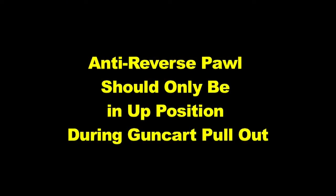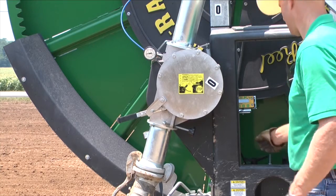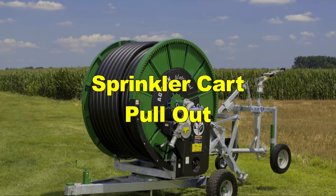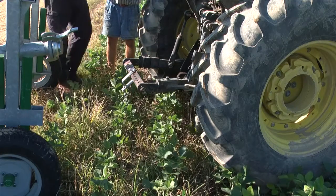The only time the anti-reverse pawl should be in the up position is during gun cart pull-out. Once the pawl is up, disengage the gearbox by turning the right gearbox handle clockwise. Never pull the gun cart out with the gearbox engaged, as this will severely damage the gearbox. Verify that both stabilizer feet are securely in the ground. Attach the sprinkler cart to your tractor, utilizing the chain, clevis, and pin provided.